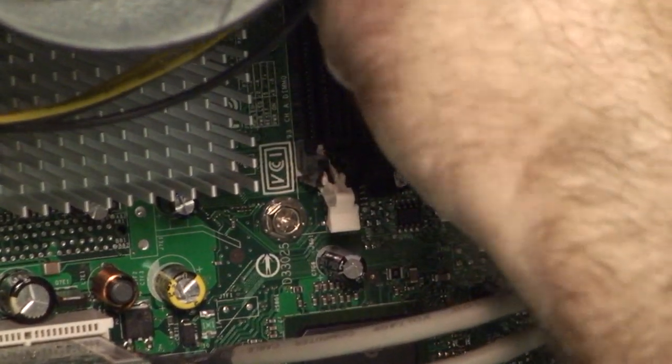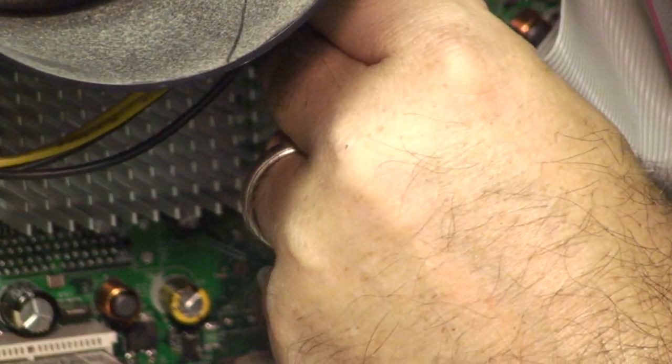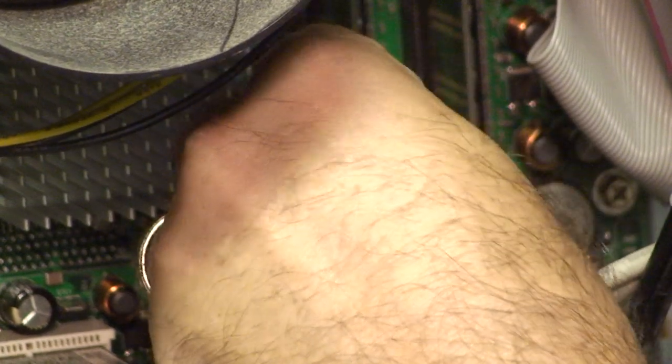Most RAM will have a prong on the bottom and the top that you simply press up and down, and the RAM will pop off. Then take the new RAM and just put it in a slot. It can only go in one way. Make sure the bottom is securely in, push the lever up, push the RAM completely in, and then click the top lever down and the RAM is installed.